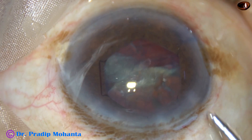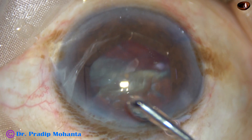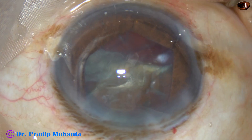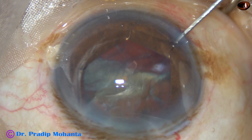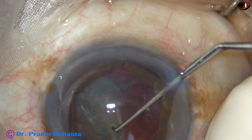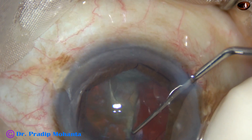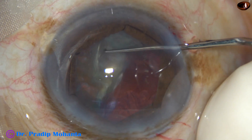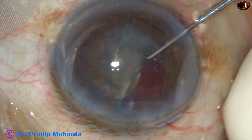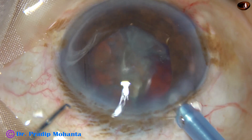B-Hex stands for Bhattacharji Hexagonal. B for Bhattacharji, Hex for hexagonal. This is a hexagonal pupil expansion device invented by Dr. Shuvan Bhattacharji of Kolkata, India. It is a very nice device and all of us Indian ophthalmologists can afford it.